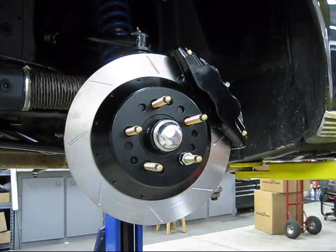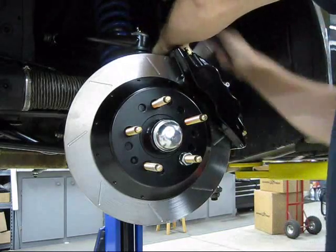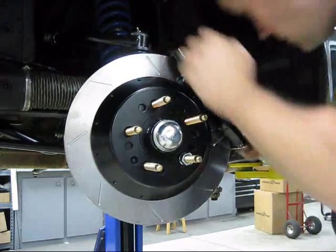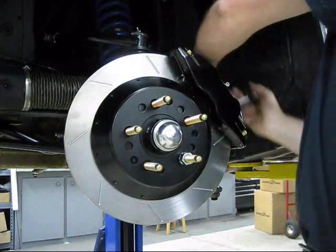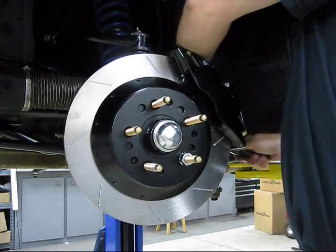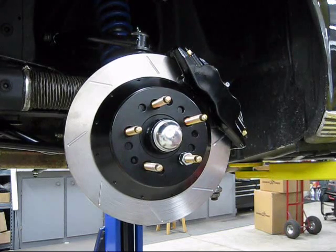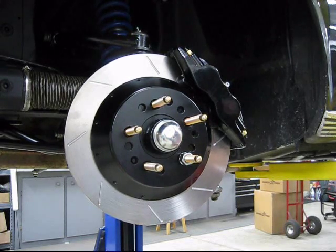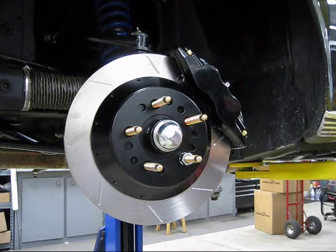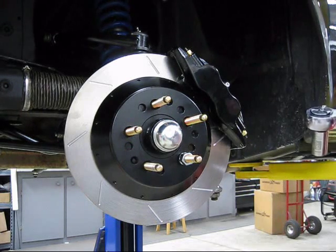These go to 70 foot-pounds. Incidentally, this system is also available on a 12-inch diameter rotor with the exact same caliper — a 12x1.25 rotor — and that one will fit in 15-inch wheels. We've packaged it so tightly that it has quite a big rotor but still fits most 15-inch wheels; use the template on our website to check fitment.